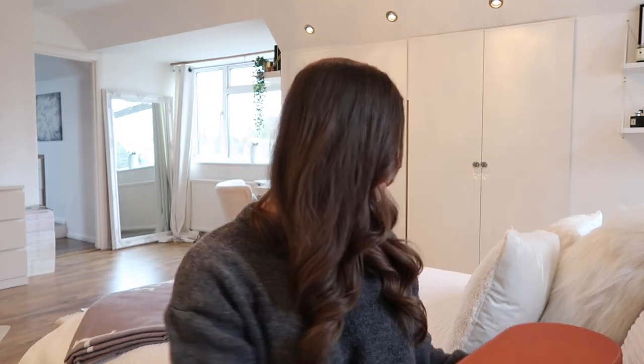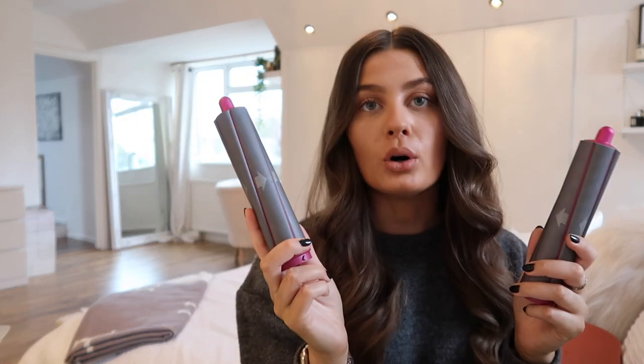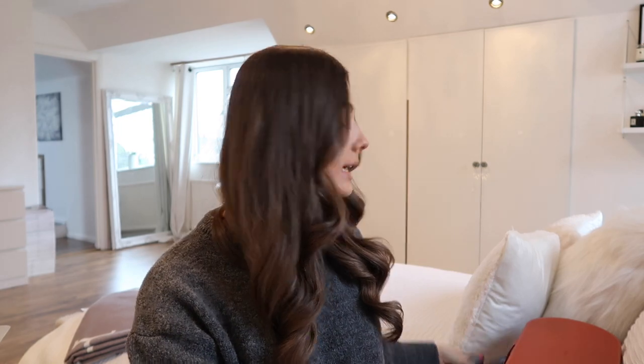I separately bought these barrels which are supposed to be for long hair, but I don't love them — I think I bought the wrong ones. The ones that come in the kit are not specifically for long hair, so when I used quite big chunks of hair it just wasn't working. If you've got longer hair you need to use smaller pieces unless you're using the dedicated long-hair barrels. Figured that out pretty quickly.